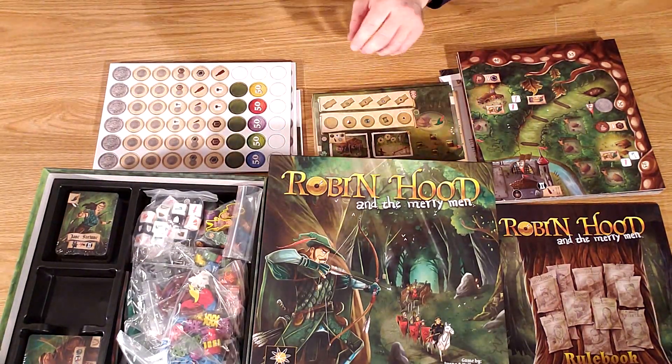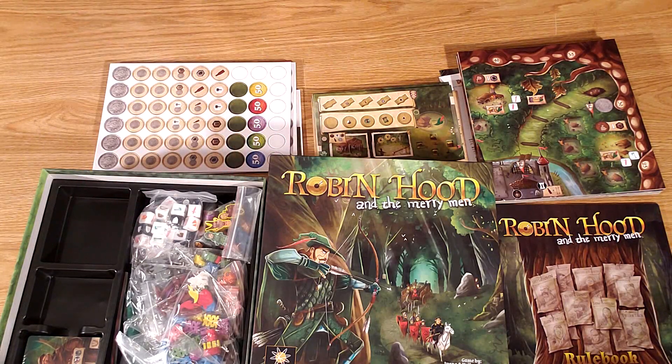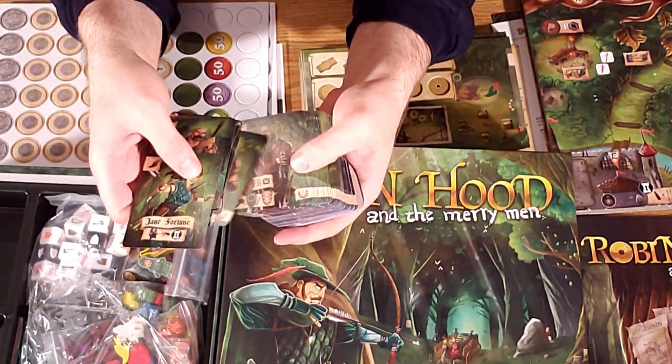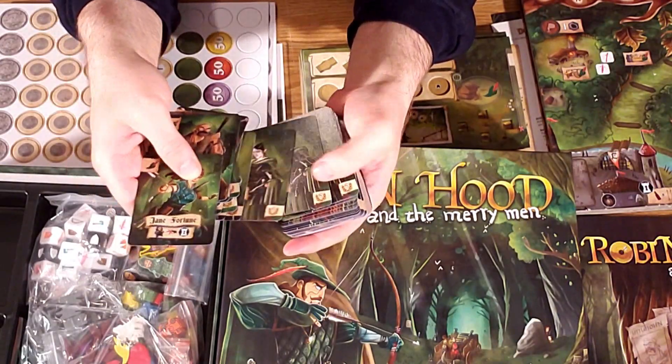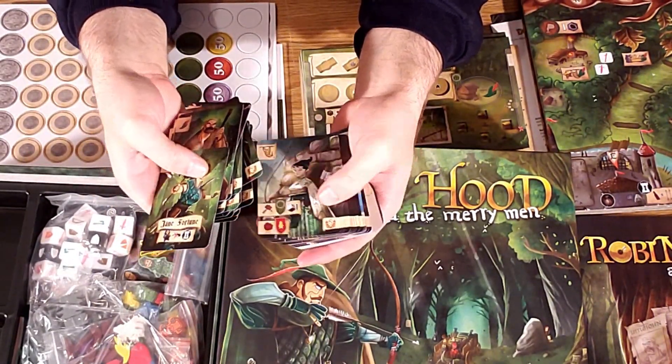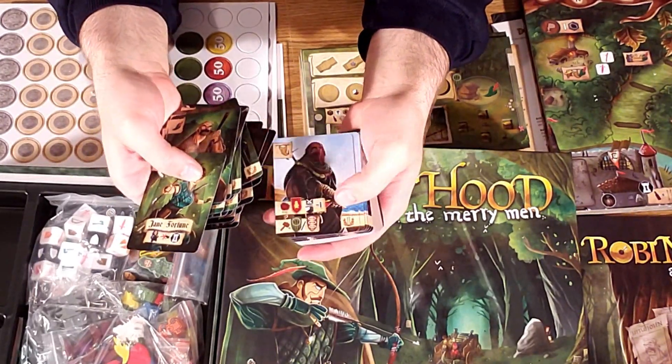These are some high quality player boards — dual layers, things don't slip around. If this art looks familiar, that's because it's by Mahajalo Dimitrisky, who also did the art for a lot of the Sham Phillips games, like Architects of the West Kingdom and such.